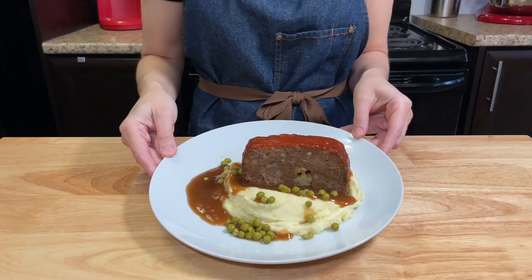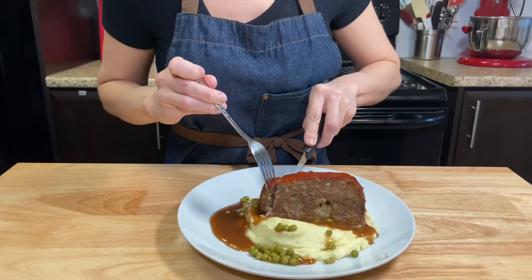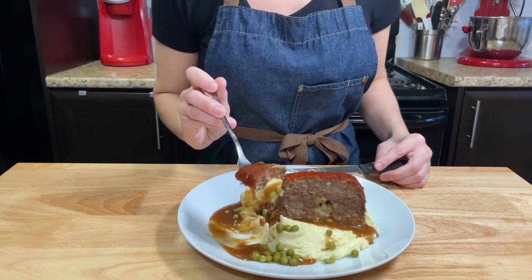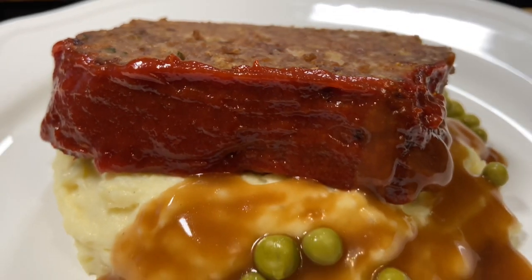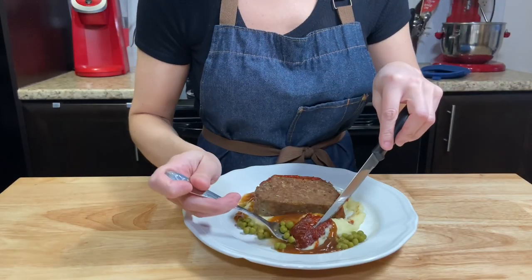This is one of my favorite comfort food recipes. You have that nice moist meatloaf piece, a smooth and creamy mash with notes of cheese. The gravy and peas just give it an extra touch and make it even better. I hope you like this dish and try it at home.